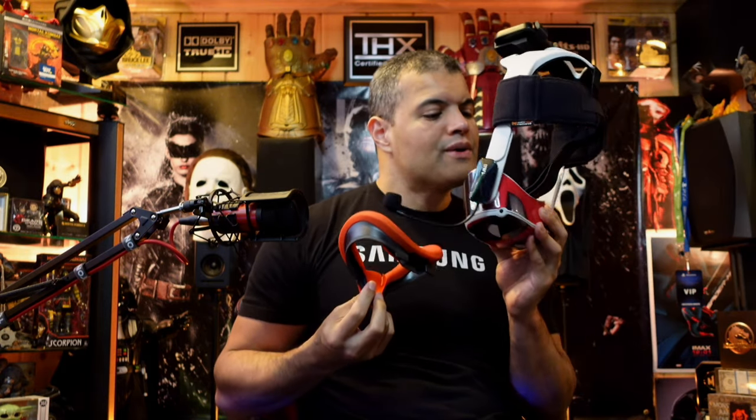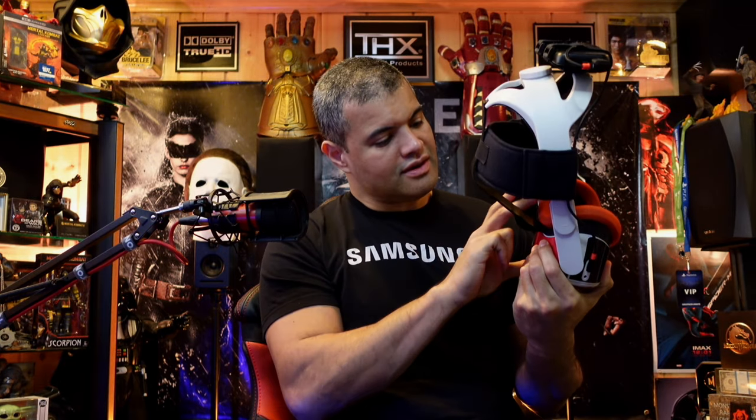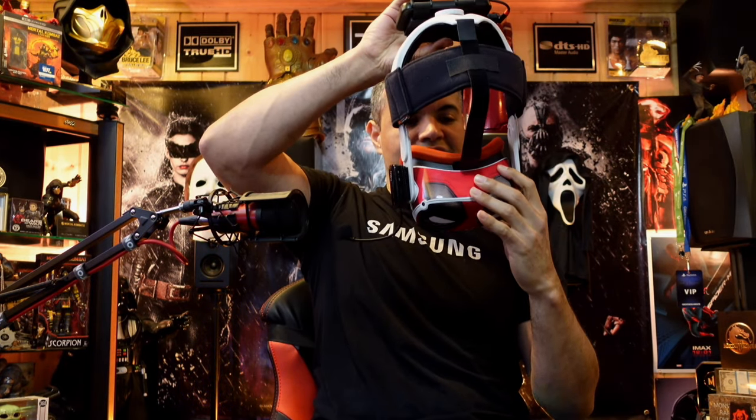All right, putting it back in — click, click, click, all clicked in. Let's see how well it blocks light and how comfortable it feels. Oh, it's cold! It's definitely not as comfortable as the VR Cover since you're still using the stock face pad underneath, but at least if you start sweating it's not a big deal — it's very smooth on the skin.